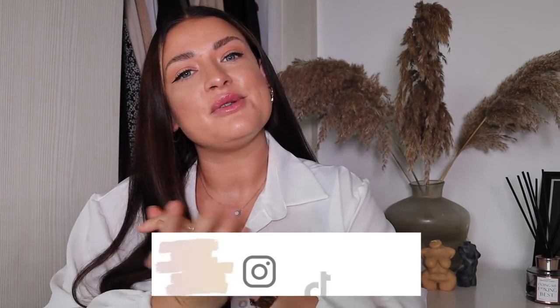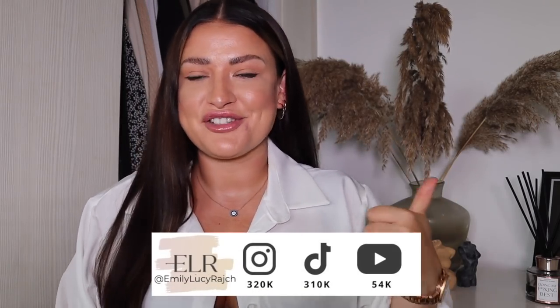Hi guys, welcome back to my channel, it's Emily Lucy Ratch. If you're new here, I've got an Instagram account, a TikTok account and a YouTube channel. Thank you so much for joining me today. If you haven't already, make sure you subscribe and give this video a thumbs up.